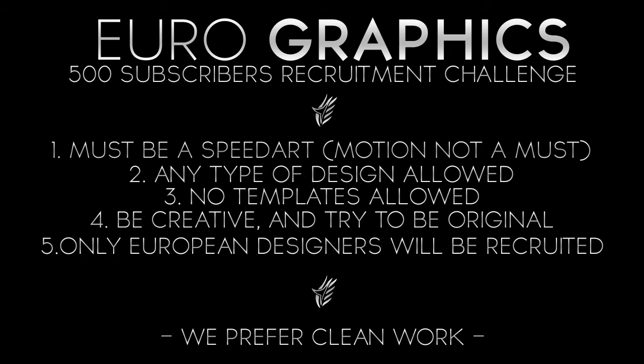PM it to us on our YouTube channel, or you can PM it over Skype. My Skype will be in the description down below.